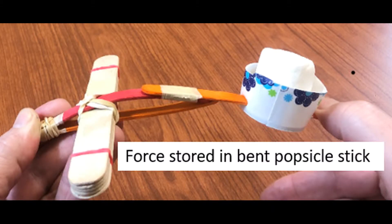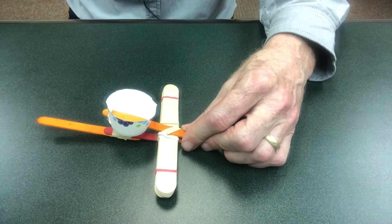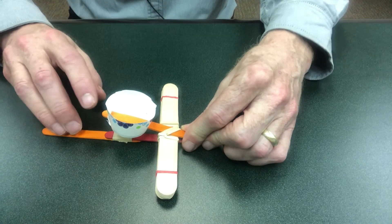As needed, remind students that they want to use the force stored in the bent or flexed object in order to launch their projectile. There are lots of different ways to do this, and I'd encourage them to be creative.